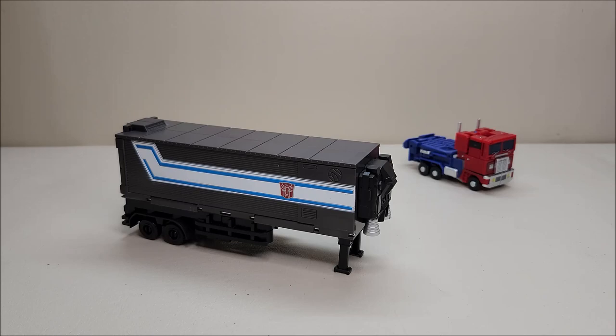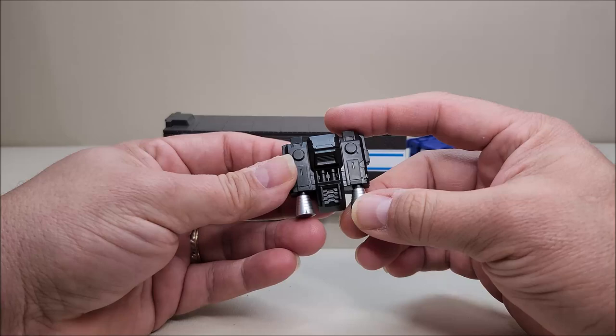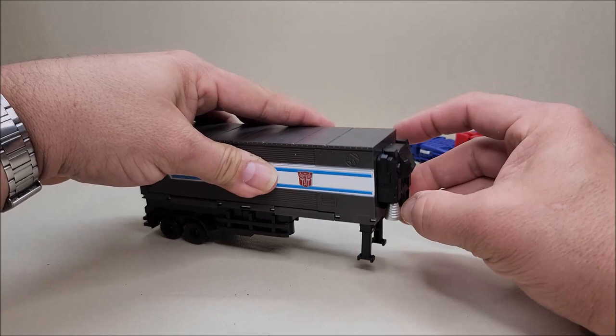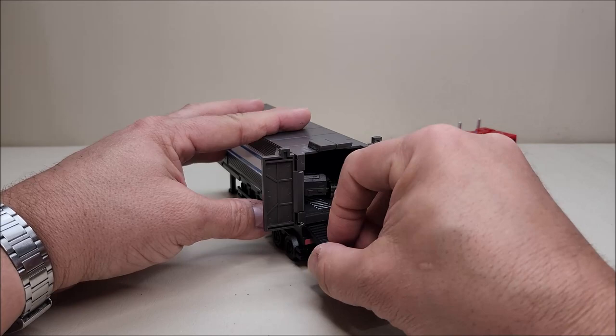Let's take a look at the trailer — lots of cool stuff here. First, this figure comes with a jetpack, which is pretty neat — it's included for that one moment from the pilot episode. For storage, there are two holes on the front of the trailer where you can peg it in. I thought it was really neat that this came included.